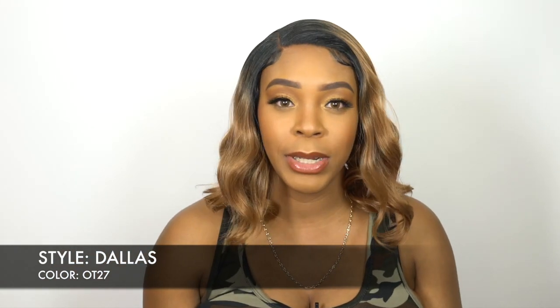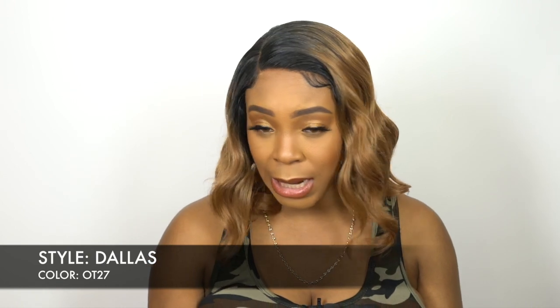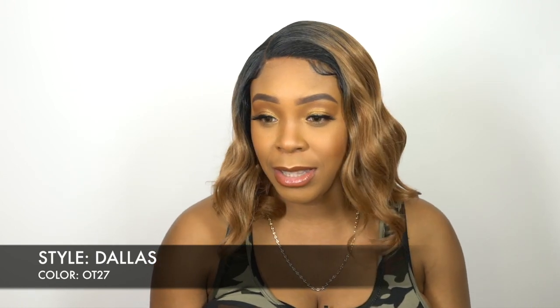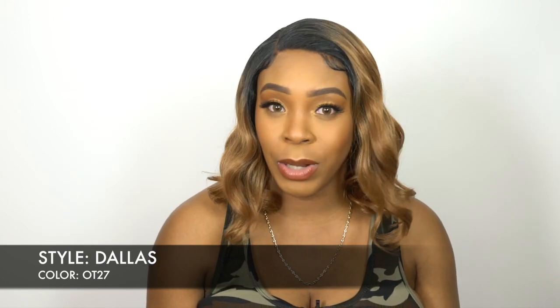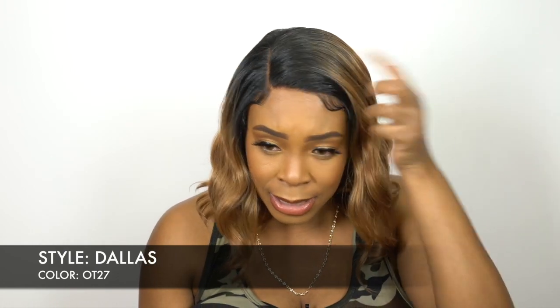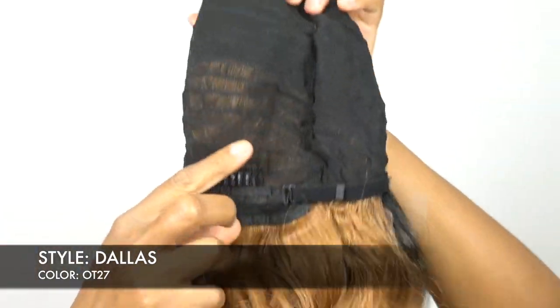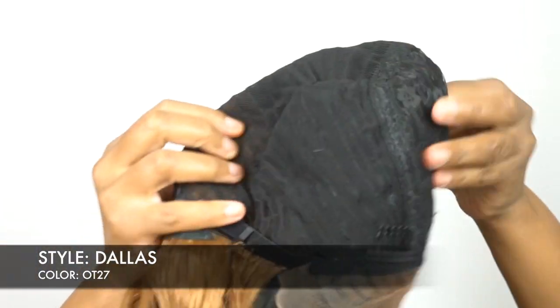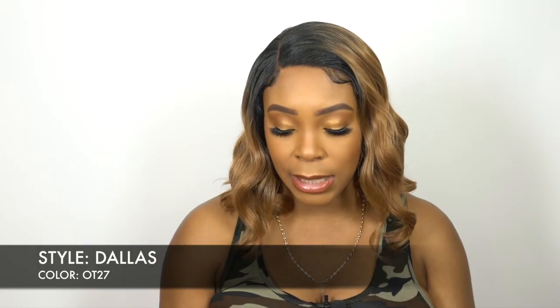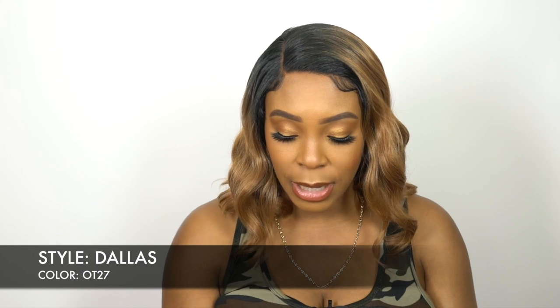This comes with a right side part and it was clearing off straight out the box, so all I had to do was add powder to it. It comes with a pre-plucked hairline with baby hairs, so you can lay that down. To be honest, the hairline isn't that pre-plucked — you'd have to go in and pluck it some more because it doesn't look natural at all and is pretty dense. The cap has two combs up front, one at the back, adjustable straps, and a stretchable mesh material — very comfortable, medium to large cap size, and the hair is heat safe up to 400 degrees.